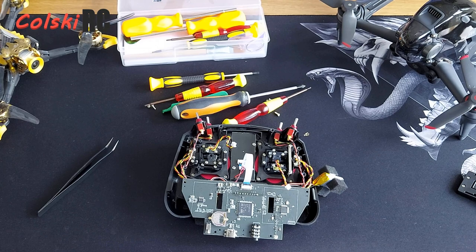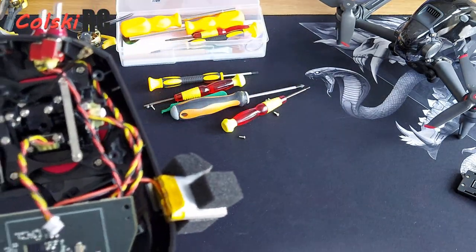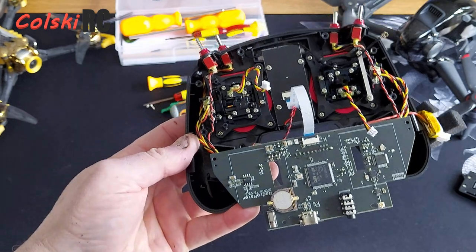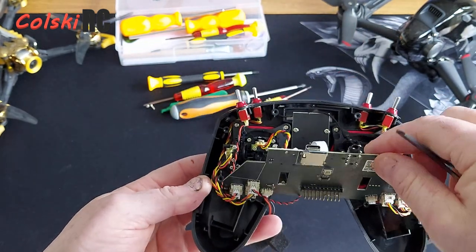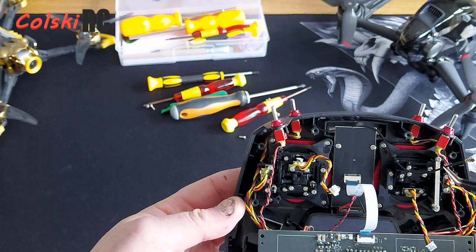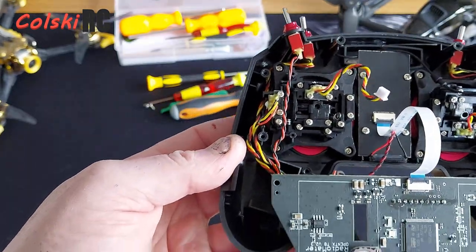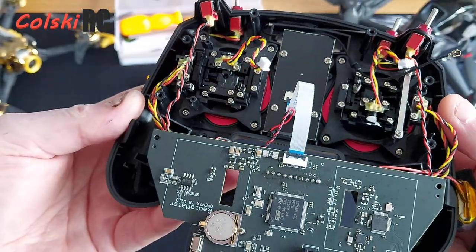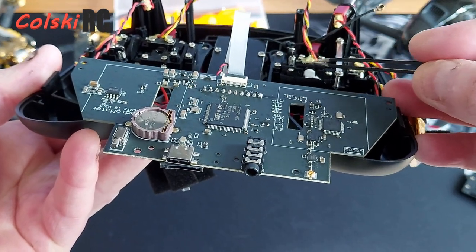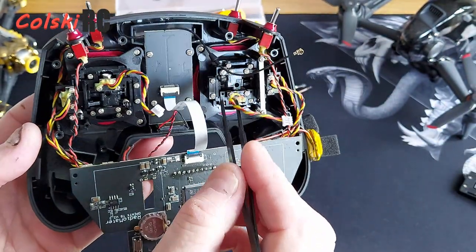I'm going to check the back of it and look inside. If you want mode 1, this is not for the faint-hearted — I've had to unscrew the circuit board. These are your gimbal wires which run inside, the ribbon cable needs to come off, and that is the internal antenna — it's up there glued in. These are your pots and they are indeed Hall effect — there's the magnet. If you've never seen Hall effect, that's how it works: a magnet and a metal plate, and that's what picks it up.